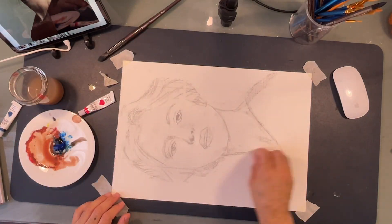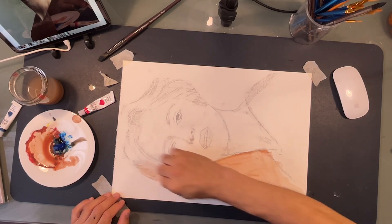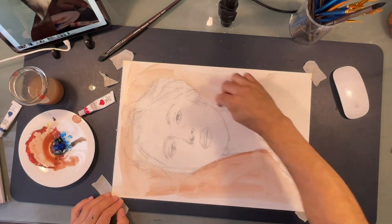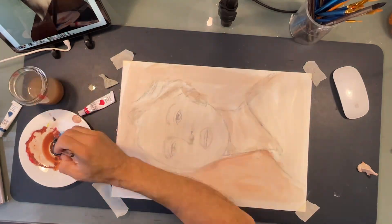We start this one by painting the background. I'm trying to make the very opposite of the previous one, so this one is going to be mainly blue, highlighted with some terracotta sparks.